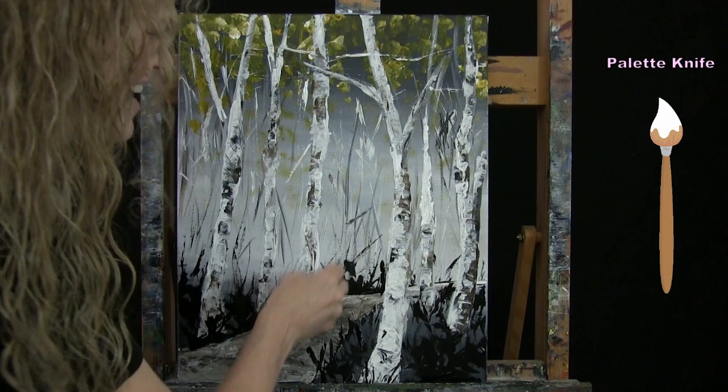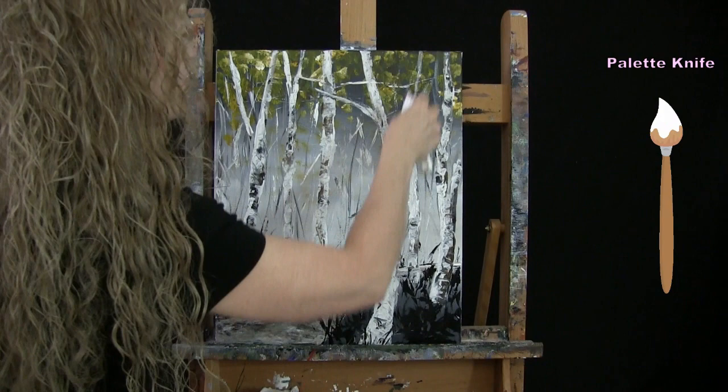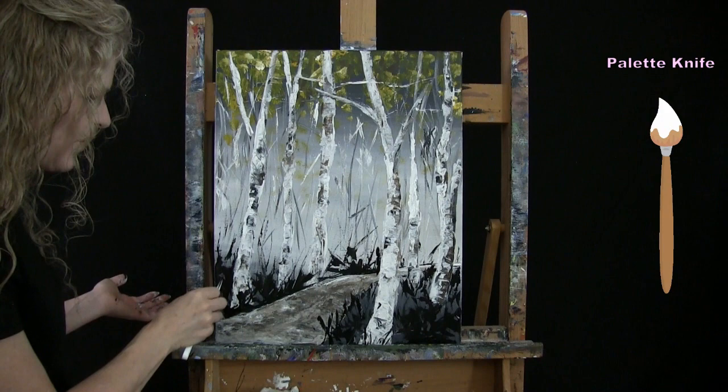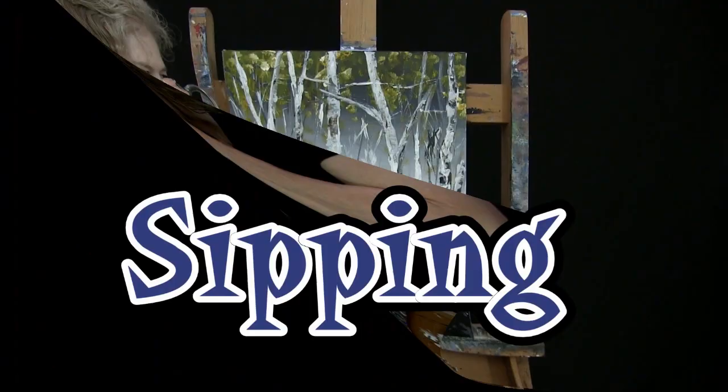Once you've got all these fun sticks, shadows, and depth within your forest floor, put the knife away, take out the large brush, and get ready for the next step.